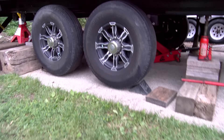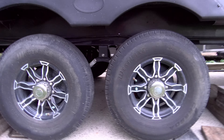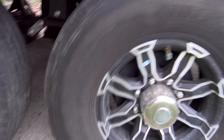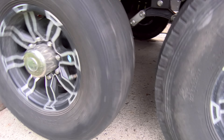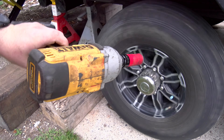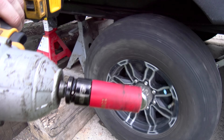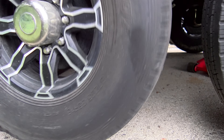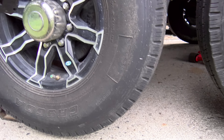Alright, our next step for taking these tires off — we make sure they're free and clear because the frame is off the ground. What we're going to do is take our impact, 19 millimeter. There's a fancy socket so you don't scratch the rim — you don't have to have one of those. There's not much to it. It helps if you loosen these ahead of time, which I did.